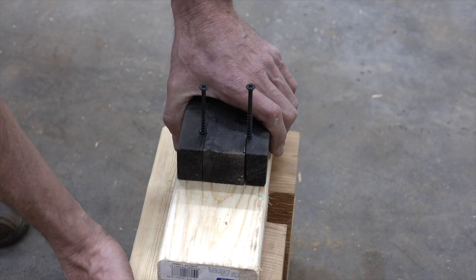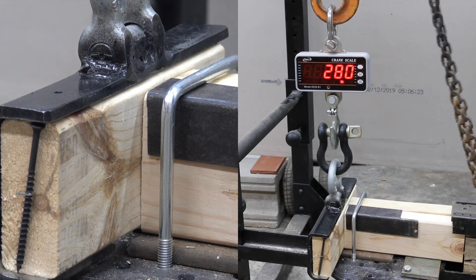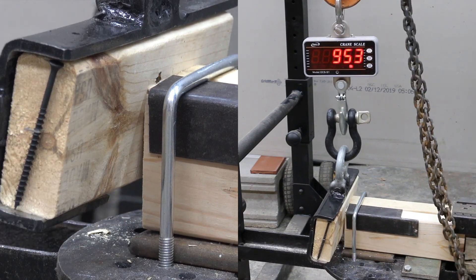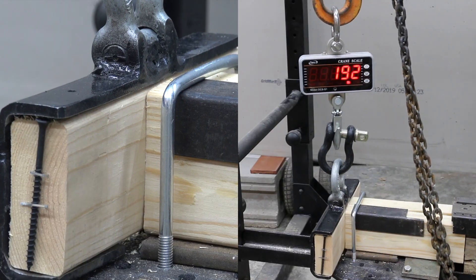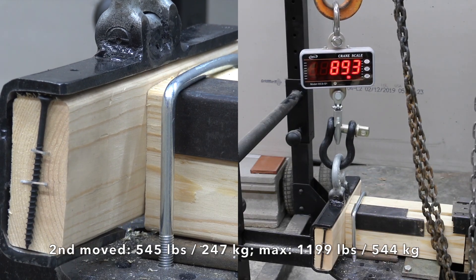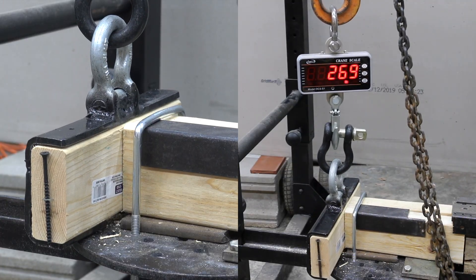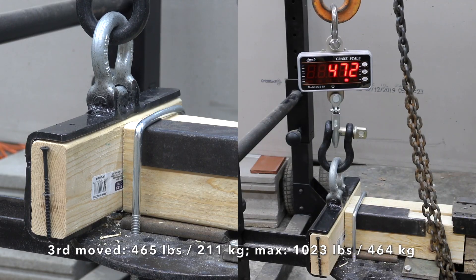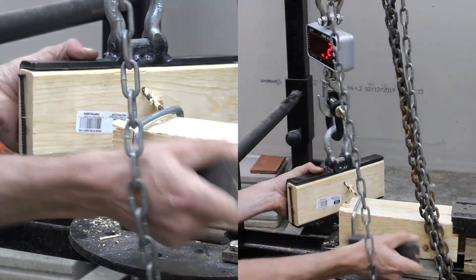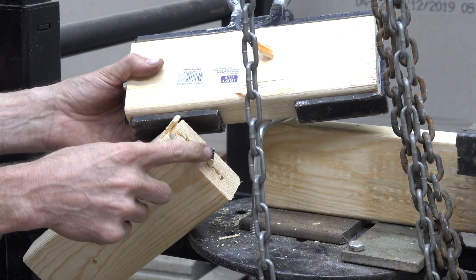Drywall screws might have great holding strength, but can they handle this type of force without shearing? The first moved at 305 with a max force of 986 — I'm surprised the drywall screws held up. The second did even better at 545 with a max of 1199. The third still did great with 465 and a max force of 1023. However, the weakness of using drywall screws for construction has just been exposed as one of the drywall screws sheared off.